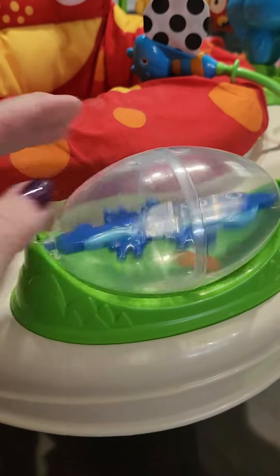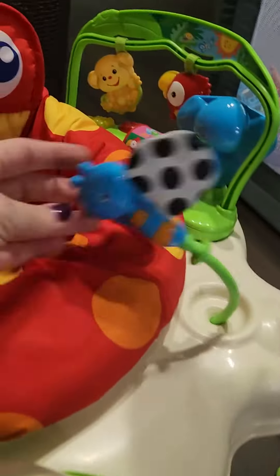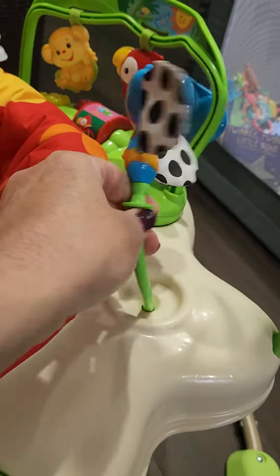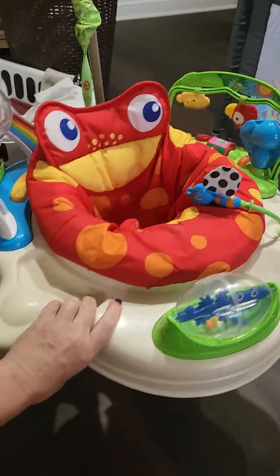It has a little bug in here that you can turn. It has this butterfly here they can gnaw on. Of course it moves, and they can bounce.